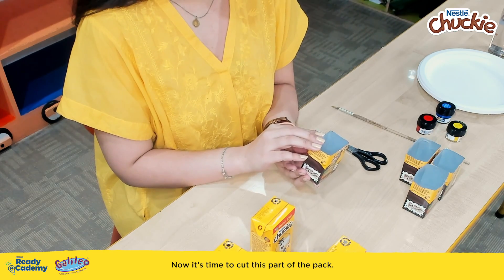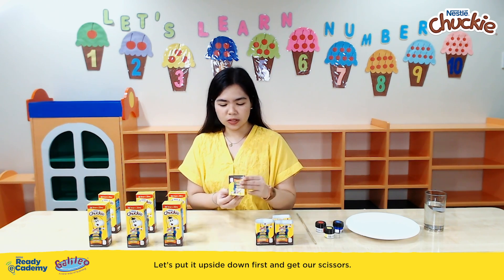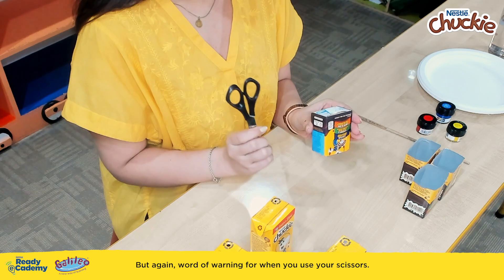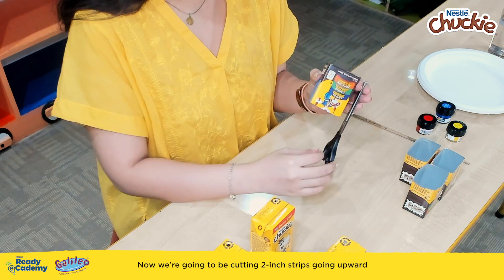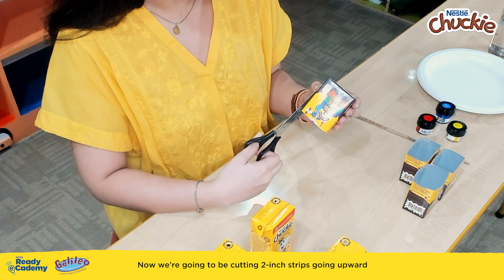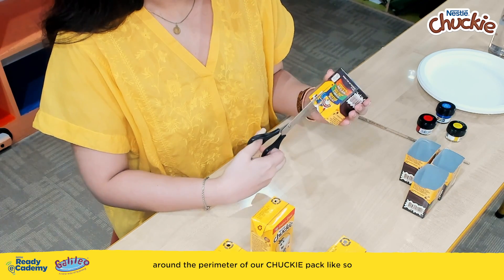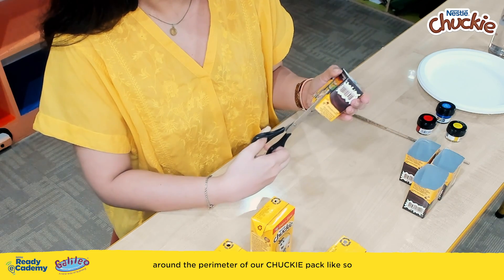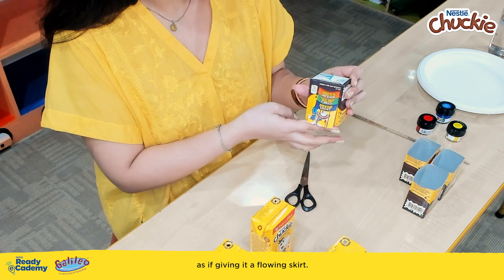Now it's time to cut this part of the pack. Let's put it upside down first and get our scissors — but again, a word of warning for when you use your scissors. We're going to be cutting 2-inch strips going upward around the perimeter of our Chucky Pack, like so, as if giving it a flowy skirt.